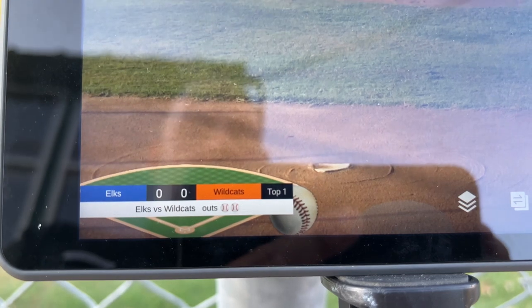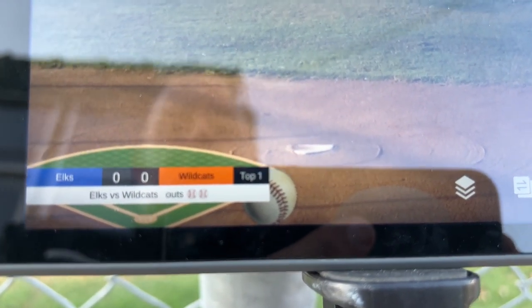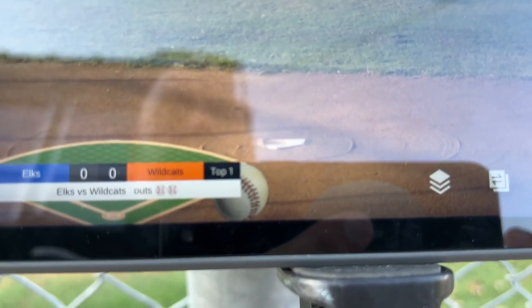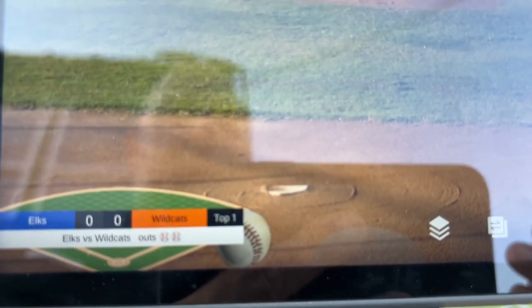When I blow this up, you can see I have teams, score, inning, game title — and in the game title I went ahead and put outs, using the baseball emoji: once for one out, twice for two outs, and so on.